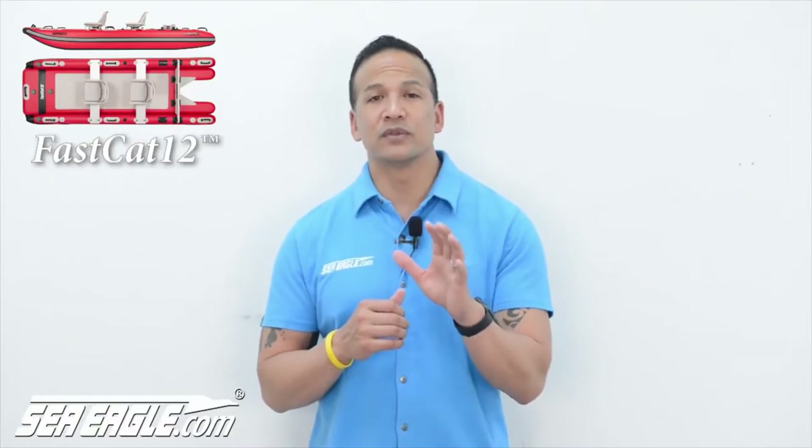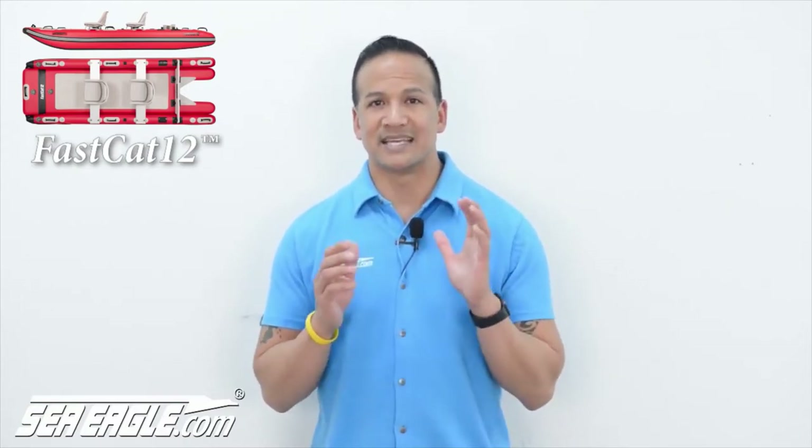Press the on button and your hands are free — the pump will automatically shut off once the desired PSI setting has been reached. Remember to only use Sea Eagle recommended pumps, as they have been thoroughly tested for use with Sea Eagle products. Never use an air compressor, as it can easily damage your Sea Eagle and possibly cause bodily harm. Non-recommended pumps may also void your Sea Eagle warranty.